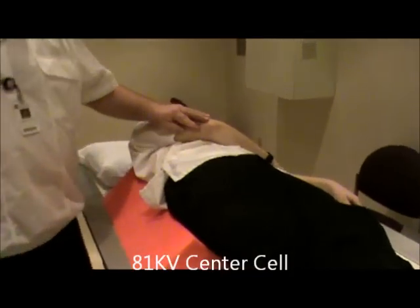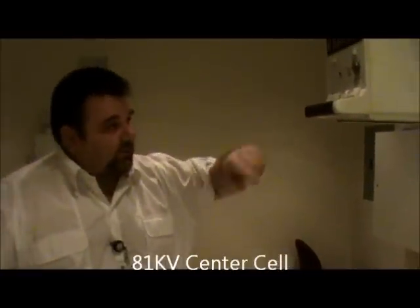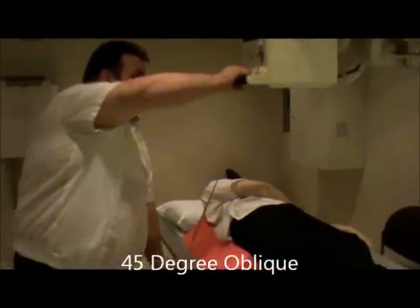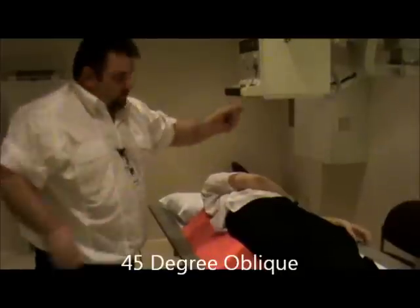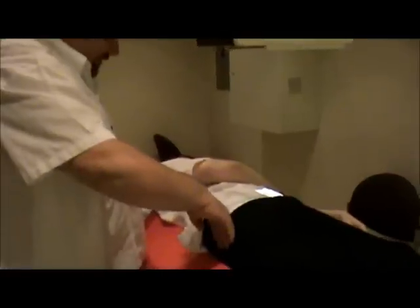We're going to oblique the patient 45 degrees. We've got a 10 by 12 and we're going to be centered to the film. Making sure the patient is straight, I'm going to palpate the ASIS. When looking at the upside, we're going to center two inches inferior — two inches down from the ASIS.